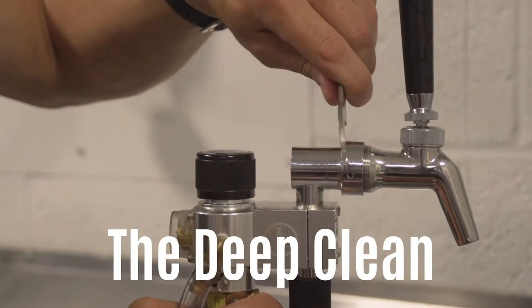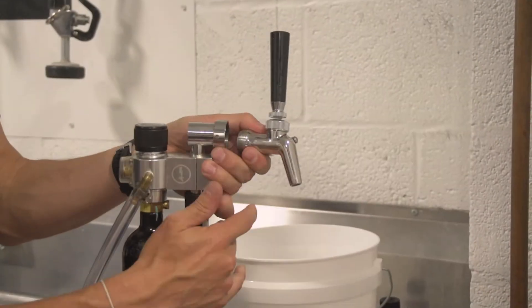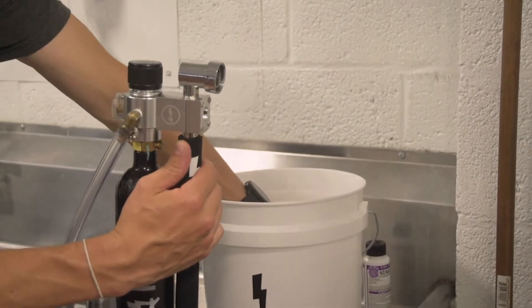Using the faucet wrench, loosen and remove the faucet and let it soak in a pre-made bucket of PBW cleaning solution.